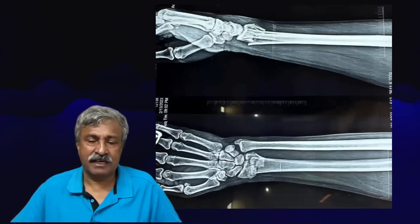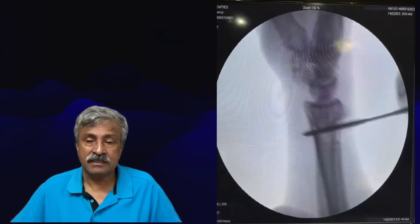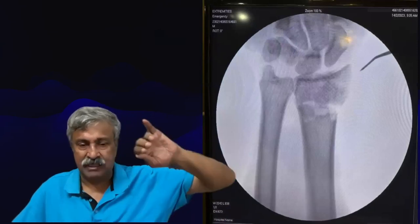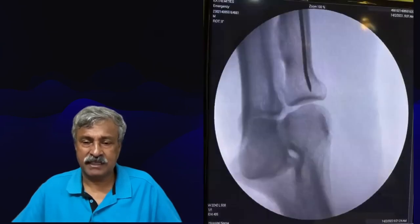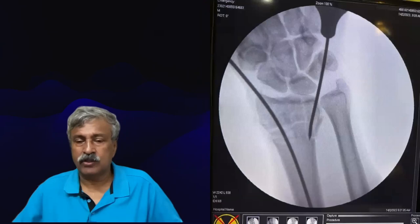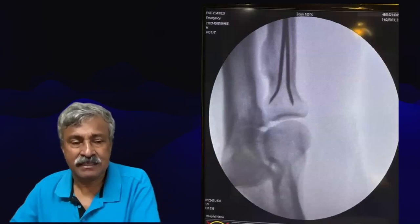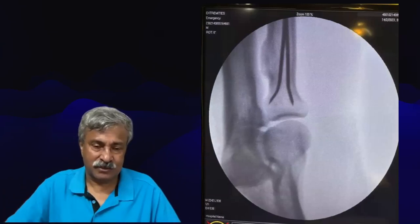Another example: a very shattered and comminuted distal radius fracture. You can see the ulnar variance and radial collapse. Here we use a joystick to lift the radius up, and once the radius is reduced and the ulnar variance is matched with the radial-ulnar level equalized, we start with the radial styloid wire going right through up to the opposite end of the head of the radius, then the medial radial wire.